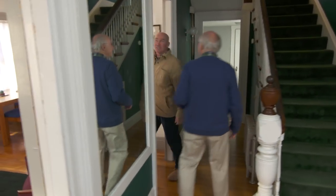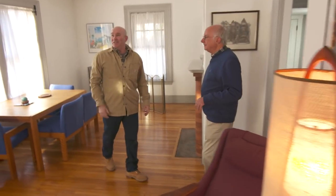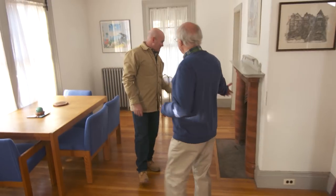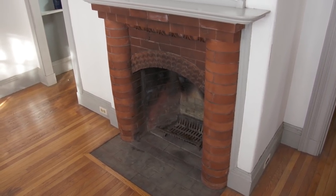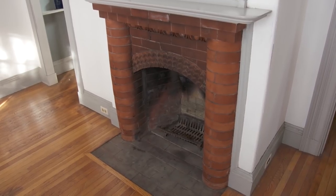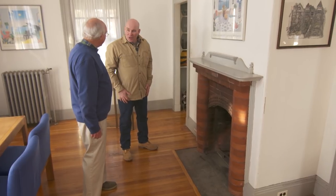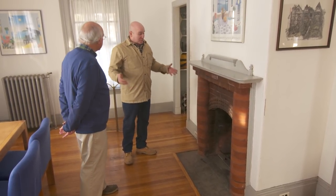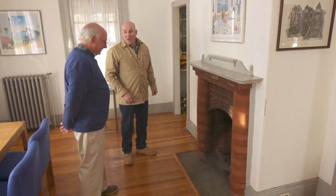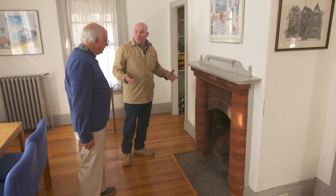Big doorways, tall ceilings, all the Victorian trim you could want. And look what we've got here — a fireplace, a beautiful old fireplace. I've never seen one like this before. But as you can see, there are some issues with it. Well, this is a gem. You don't walk into many houses where you have a fireplace with this much detail.